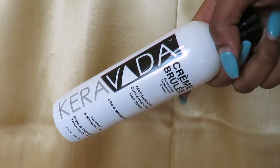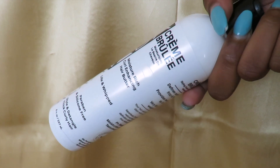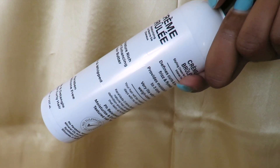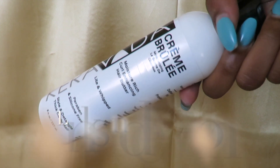Today I'm going to be using the Caraveda Creme Brulee. It's a moisture-rich curl enhancing hair butter — oh my god, it smells like cupcakes. It's paraben and silicone free and provides moisture for up to 3 days, as you'll see at the end of the video.